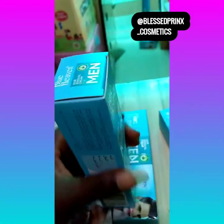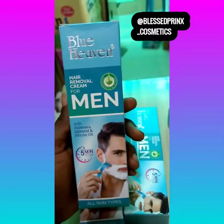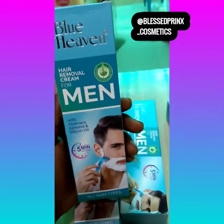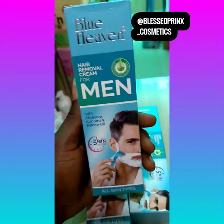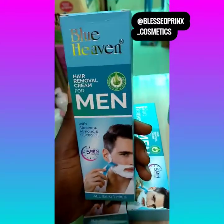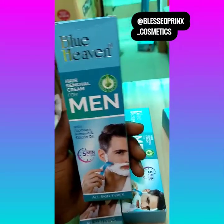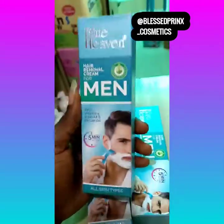This product goes for just one thousand five hundred naira. You can shop it on our website www.blessedprincecosmetics.com, or visit our Instagram page at Blessed Prince Underscore Cosmetics, and our Facebook at Blessed Prince Cosmetics.